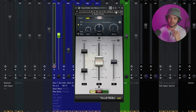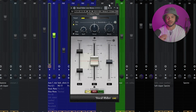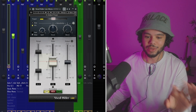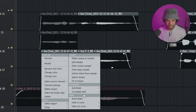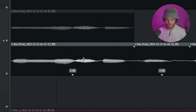Before the compressor, one thing I like to do is use a plugin called Vocal Writer. When you record your vocals, some parts are louder and some are quieter. If the levels are very different, a compressor might squash your vocals and make them not sound great. What Vocal Writer does is follow your vocals and keep them at a constant level automatically, so you don't have to manually go in and create vocal automation to make the levels more consistent.